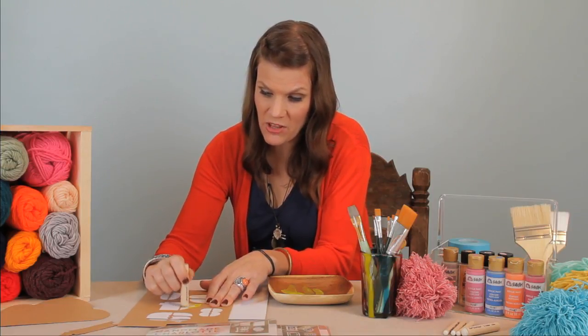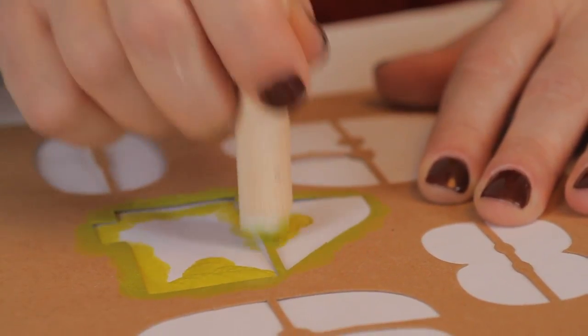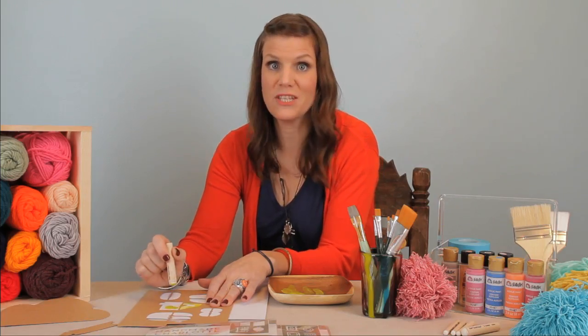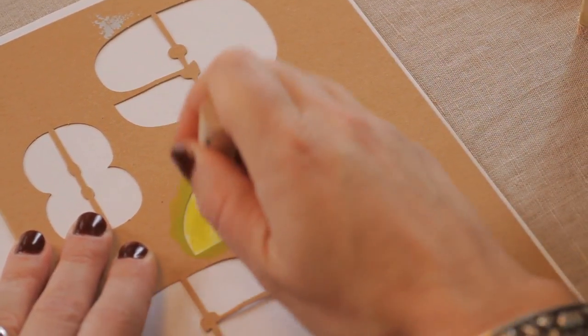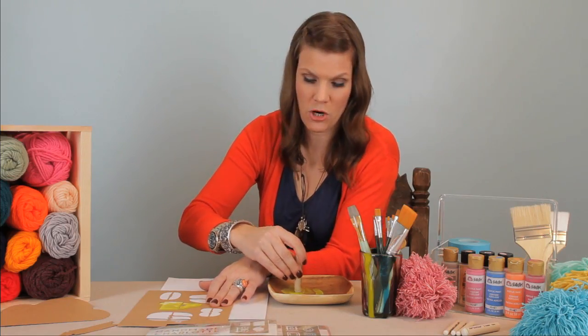We want it almost dry and we're going to start here, going around the edges. Don't worry that it's not filling all of your space right now because we're gonna go over again. We're gonna build the paint up with a little patience. Don't worry, you're not gonna see these circles on your stencil — it will be a nice smooth finish when you're finished.